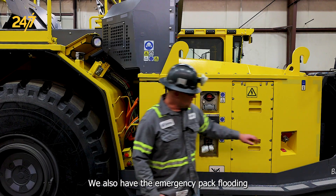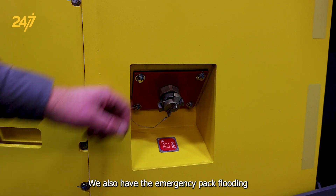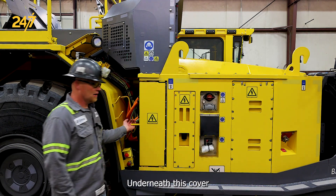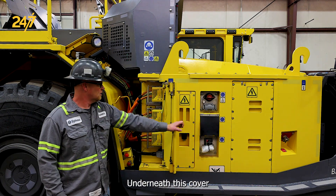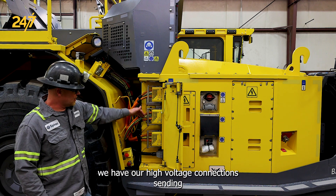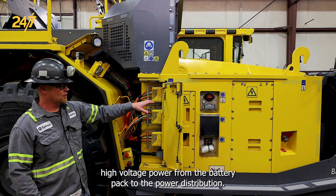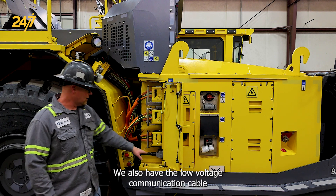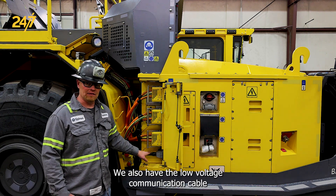We also have the emergency pack flooding connector. Underneath this cover, we have our high voltage connections, sending high voltage power from the battery pack to the power distribution. We also have the low voltage communication cable.